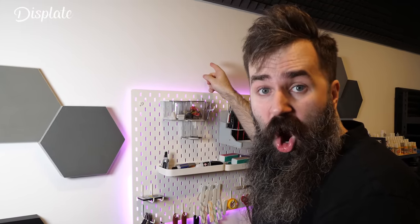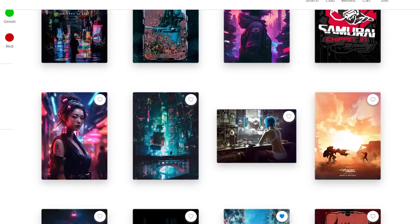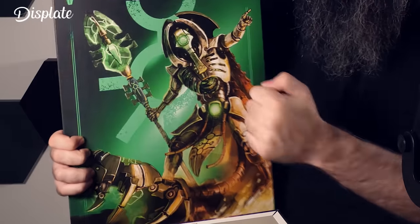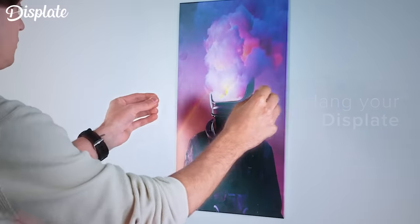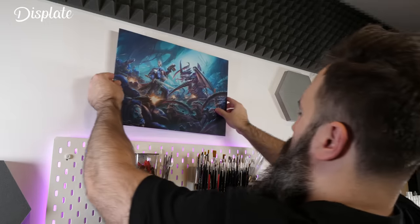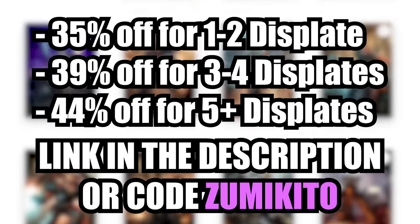Quick word from our sponsor: do you have too much empty space on your walls and want to showcase your love for Warhammer? Today's sponsor, ThisPlate, offers unique metal posters with themes like Star Wars, Marvel, and Warhammer. They're sturdy, mounted with a magnet, and take about 20 seconds to put up — just wipe the wall, stick a protective leaf, add the magnet, and hang the display. This Black Friday, ThisPlate offers massive discounts — the more you get, the higher the discount. Use my link in the description.